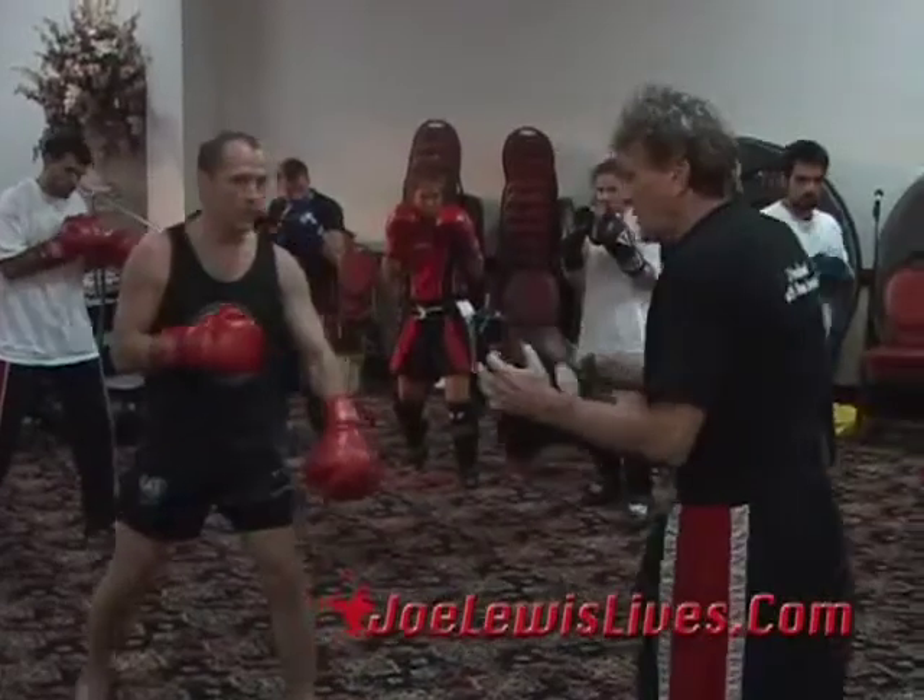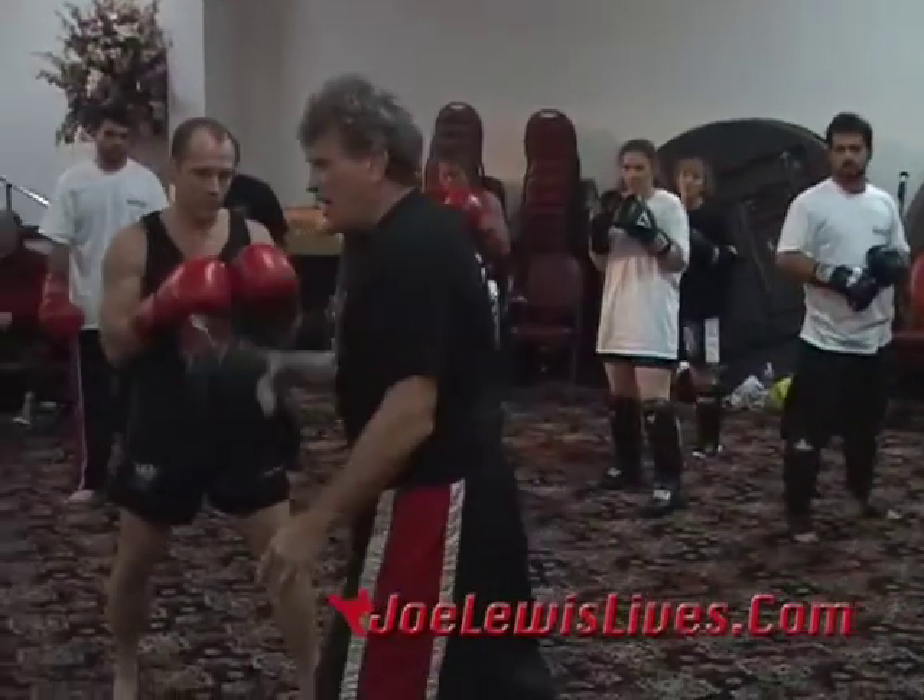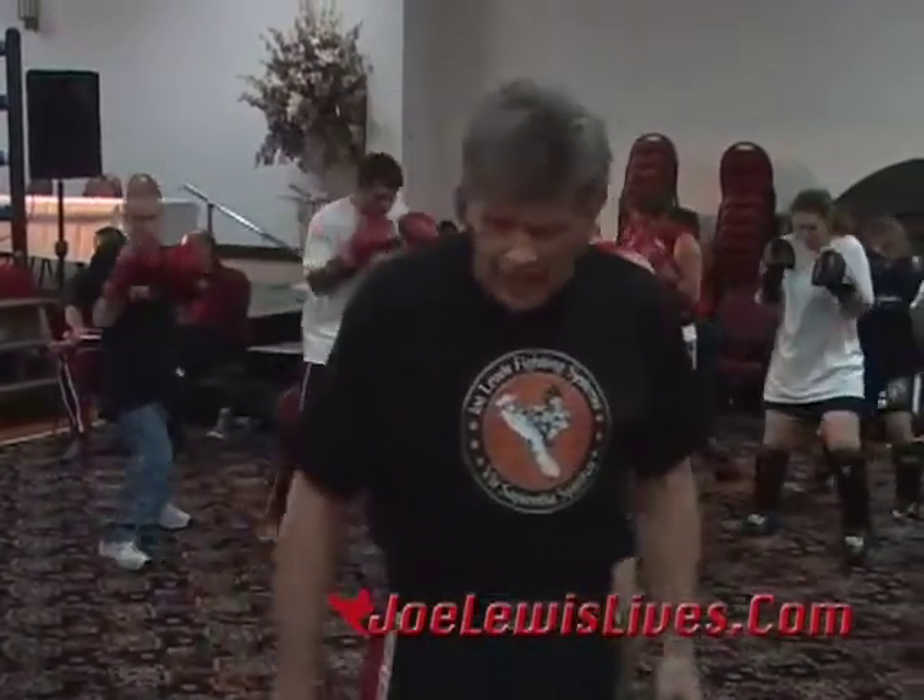Now we're going to do a double slide, watch it. Jab, slide, slide. Step in, jab, slide, slide. There you go.